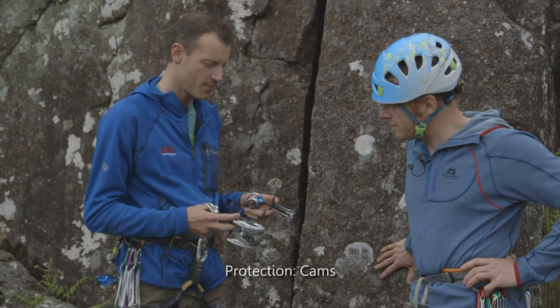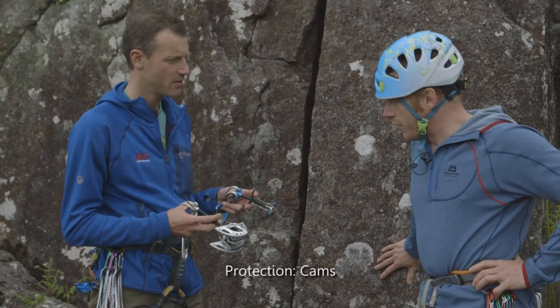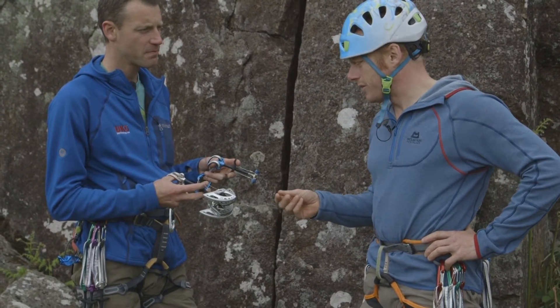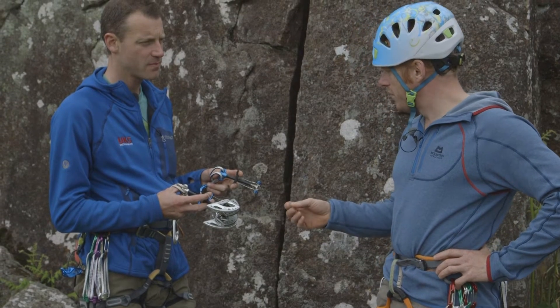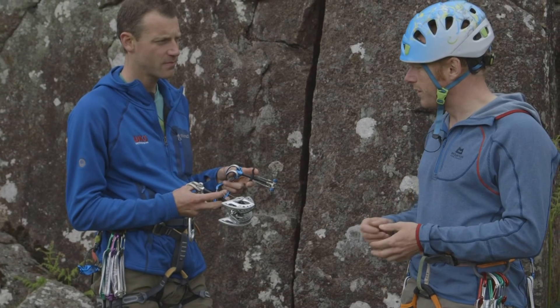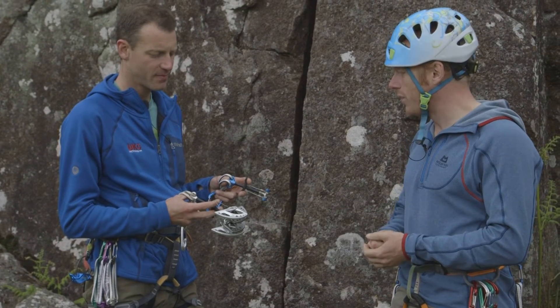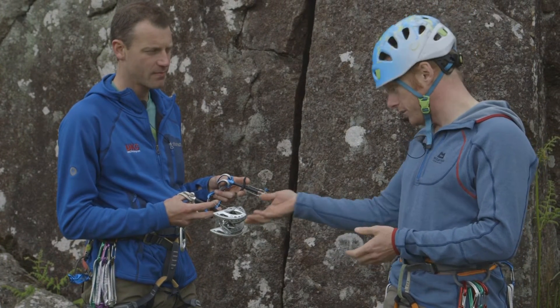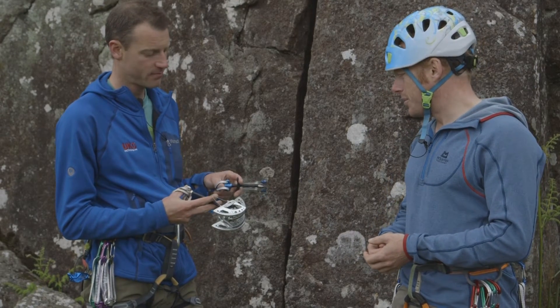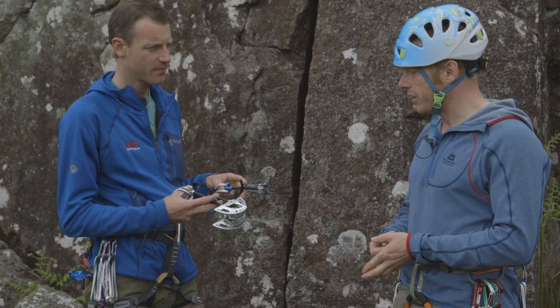We're talking about cams. Dave, what are you going to tell me about cams? Quite different to the bits of protection we've been looking at so far — wires and hexes. We're now looking at active protection rather than passive protection, which means that the device requires the use of moving parts for its security in the crack. They're particularly useful in parallel-sided cracks.